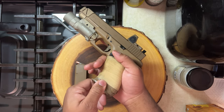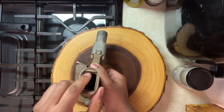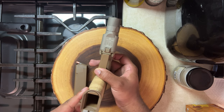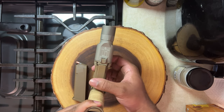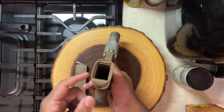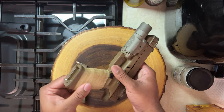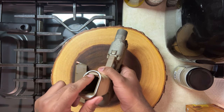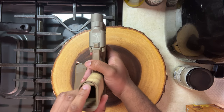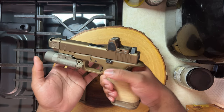I also added an SLR Rifle Works magwell made specifically for the 19X. As you can see, there's a little lip on the 19X, and normally you'd have to cut and sand it down to fit a magwell. But SLR makes one that goes right over that lip, so I didn't have to do any sanding or cutting.